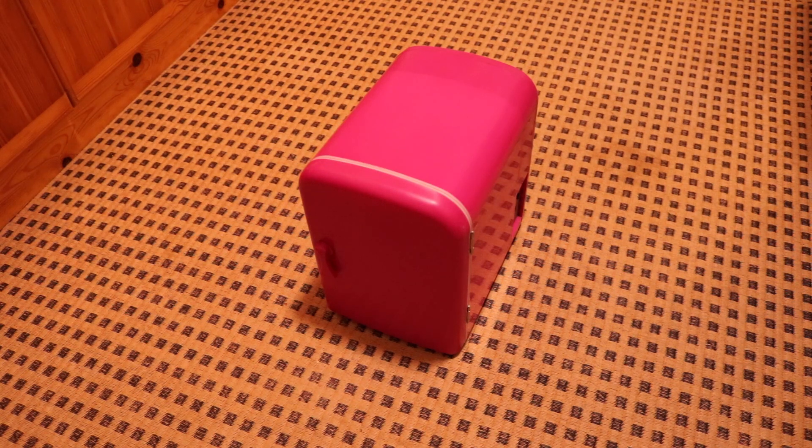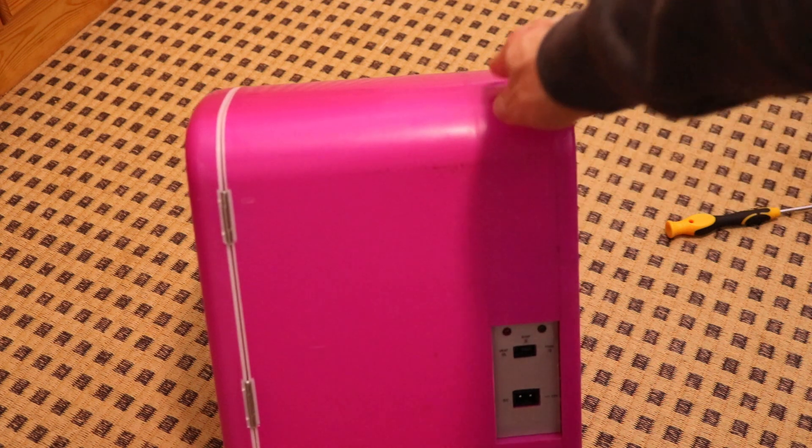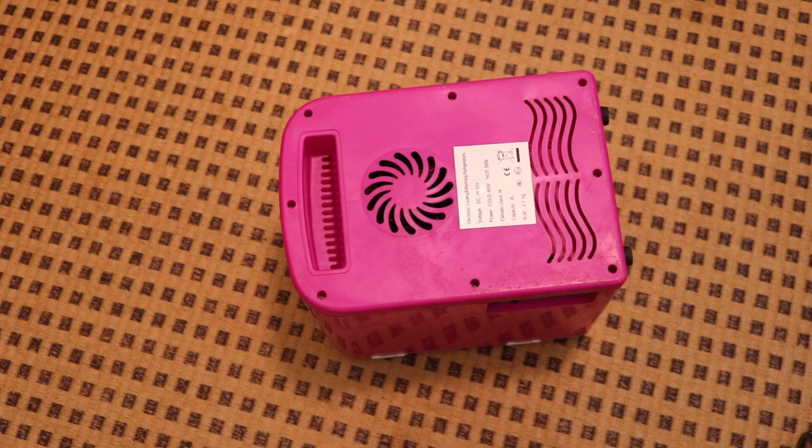Hello and welcome to the ScienceFury. In this video I will take apart this mini fridge and see what's inside and maybe get some useful components out of it. The fridge works with 12 volts and you can switch it here on heating or cooling. I guess I can just remove this backside by removing these screws and I will do this right now.